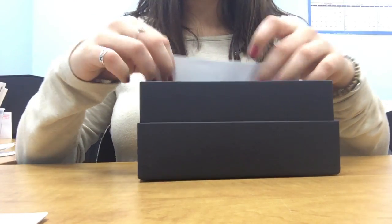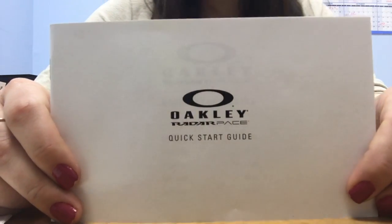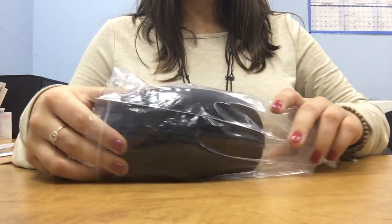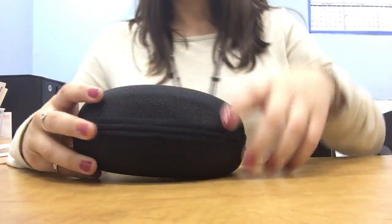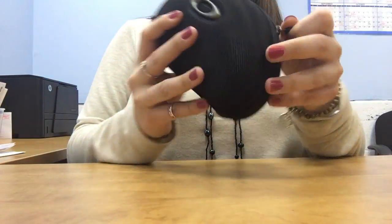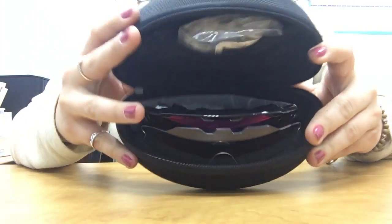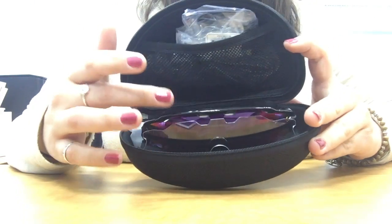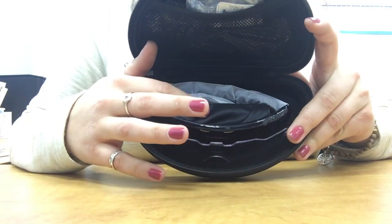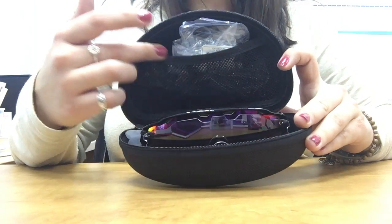So inside the box we have a warranty, a sticker, and most importantly the start guide to show you how to set up your glasses when you get them. It comes in a nice half-moon case. Inside we have the glasses at the bottom, the second lens that it comes with, and a case cloth.